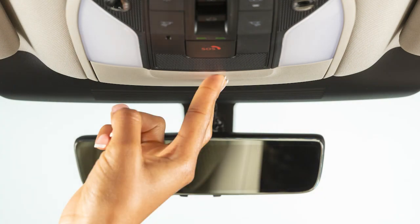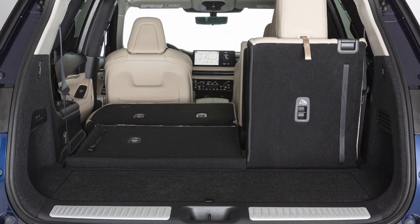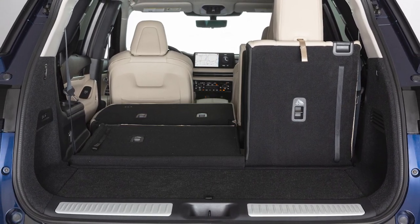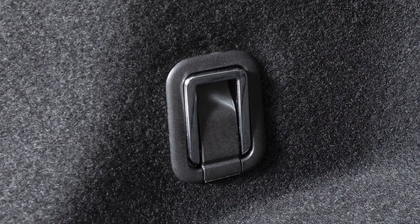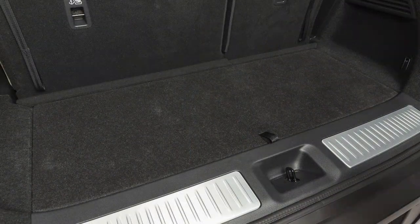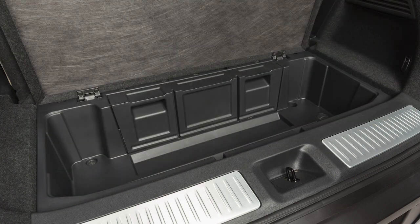The sunglasses holder is opened by a push and release motion. Infiniti has strategically placed hooks throughout the cargo area. Use these hooks to secure all cargo with ropes or straps. To access the rear cargo storage compartment, pull up on this strap to lift the luggage board.